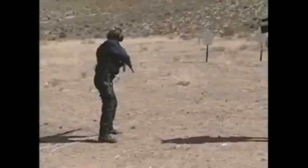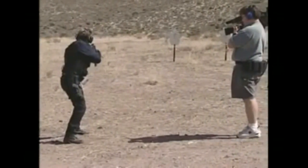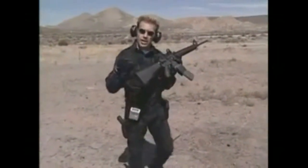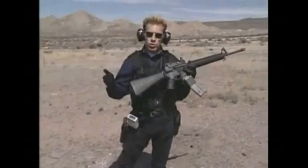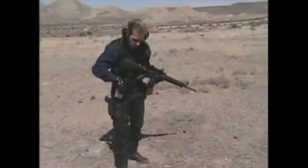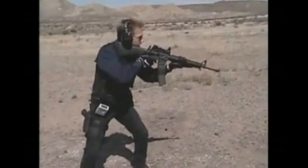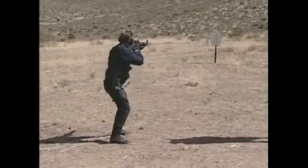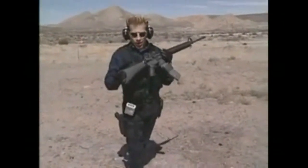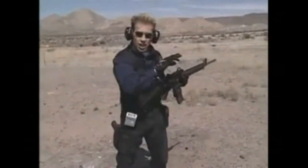One more time. Total time there is 1.28 — two shots, two different targets, in 1.28 seconds. I think we can ramp it up a little bit faster. Starting with the gun high: 1.13. You can see with a little bit of practice you can get really fast from shot to shot.